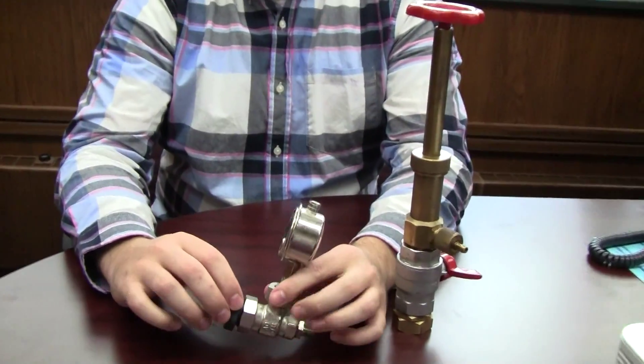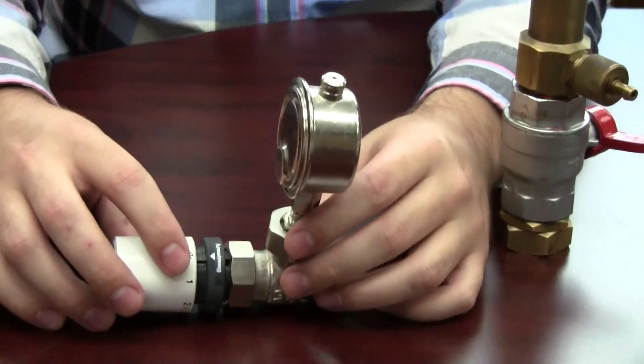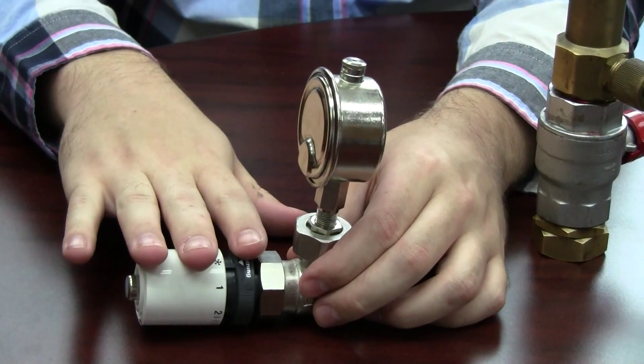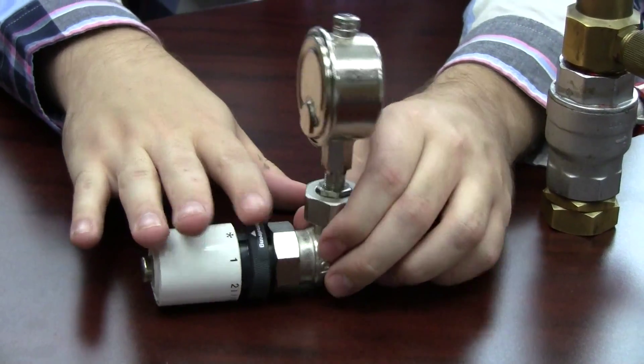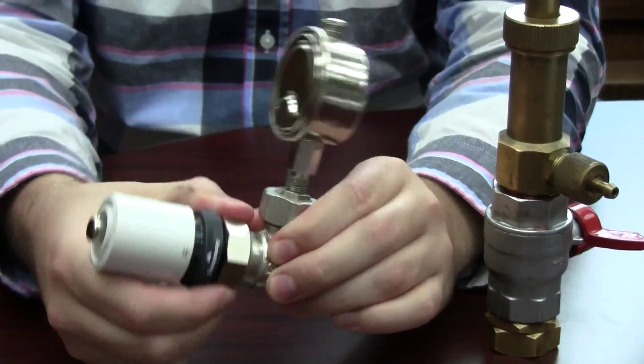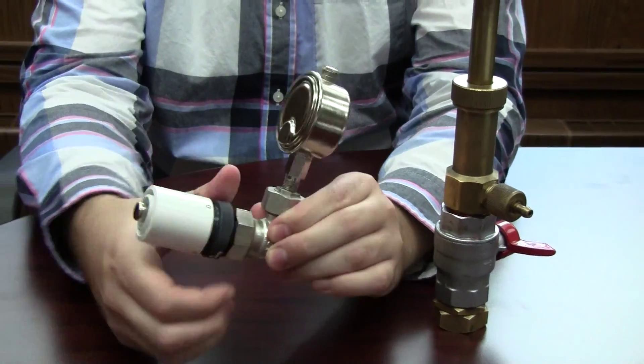Down here you can see we have an RV4. The RV4 is typically going to come with a controller here. The first thing we're going to do is take that controller off — it should be able to just screw off.